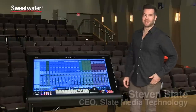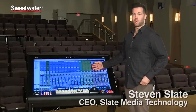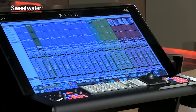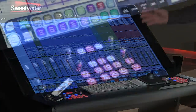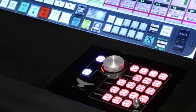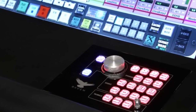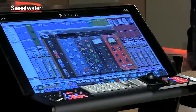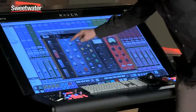Hi, I'm Steven Slate from Slate Media Technology and I'm here at Sweetwater showing off the Raven MTX Mark II console. The Raven MTX Mark II turns your DAW into a world-class control surface with five millisecond response rate multi-touch faders. You can mix, you can call up plugins and tweak them just as if they're hardware like this.